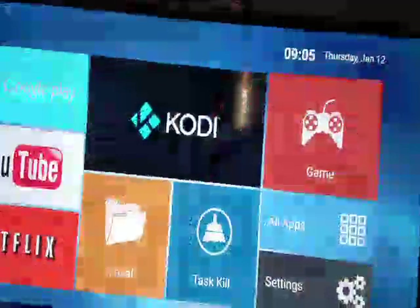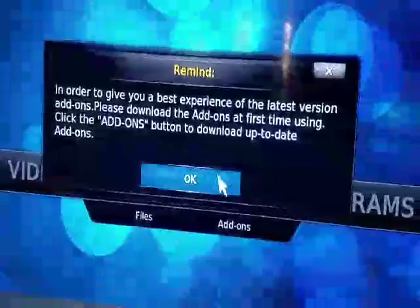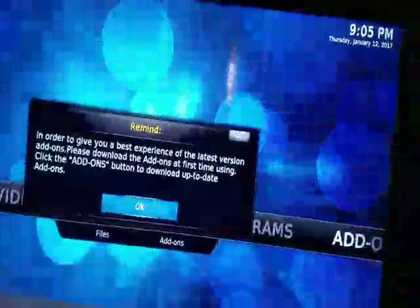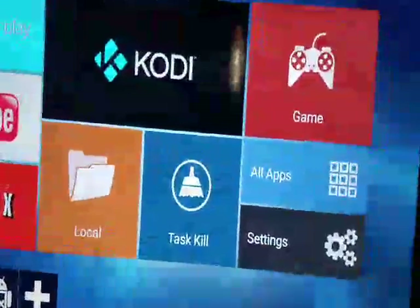I don't have Netflix so I'm not going to sign up for it. A lot of people nowadays want Kodi, which is apparently a way to stream movies — I don't have that either. So we'll just go back home.